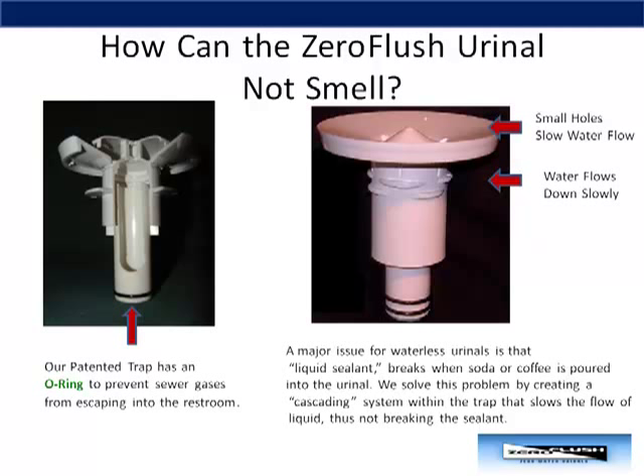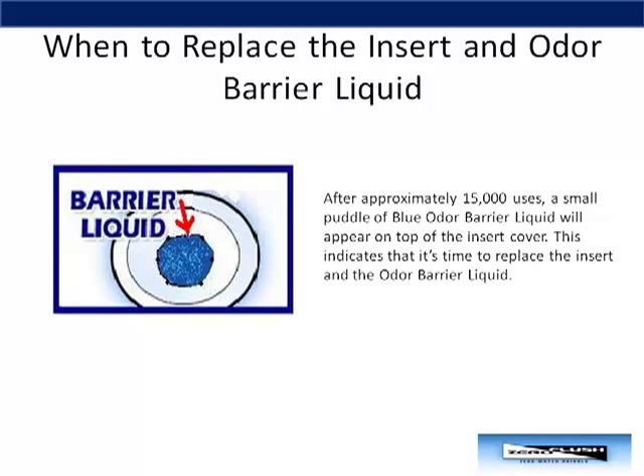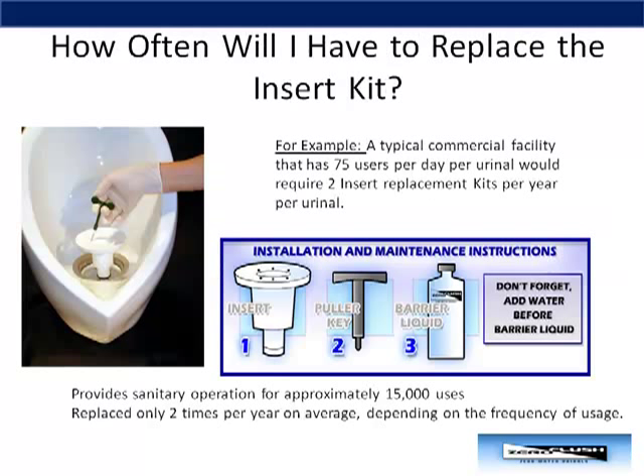In the picture on the right, notice the small holes on top of the insert and the extra little bumps on the side of the insert itself. Both of these features slow down the flow of liquid. After approximately 15,000 uses, a small puddle of blue odor barrier liquid will appear on top of the insert cover. This indicates that it is time to replace the insert and odor barrier liquid. The person simply pulls out the insert with a puller key. There is no handling of a messy cartridge. He simply flushes the trap and drain with warm water, installs a new insert, and adds the odor barrier fluid. And then he is done.